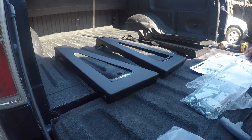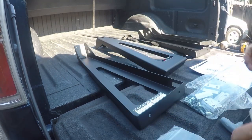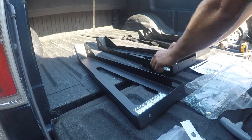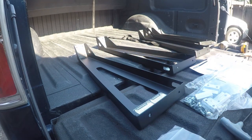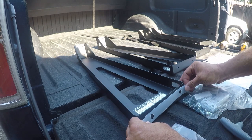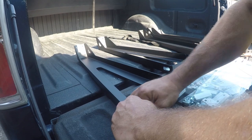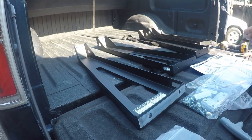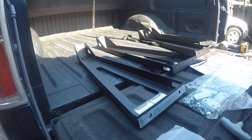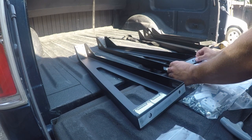The first thing we need to do is apply adhesive strips for these isolator strips that go on the bottom. We just need to peel and stick.